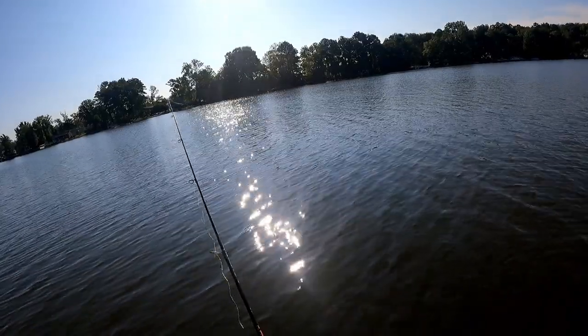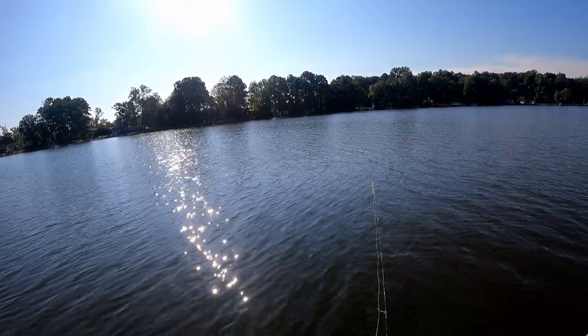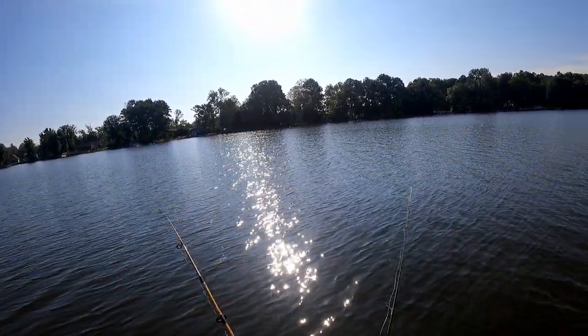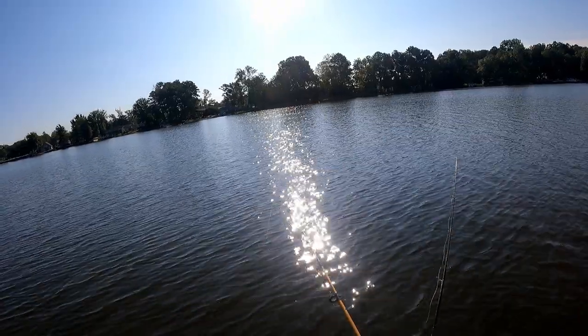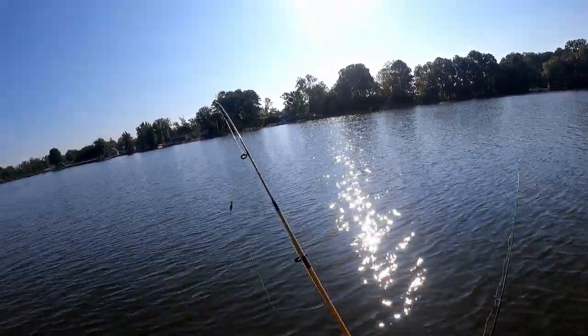We're starting to figure out where they're at now. I caught one shallow, and I was literally just reeling this rod in when that one hit.